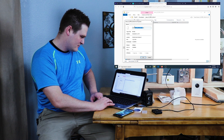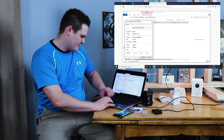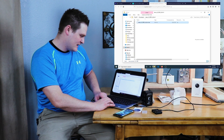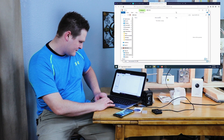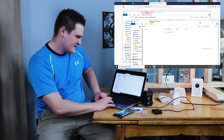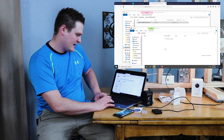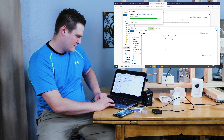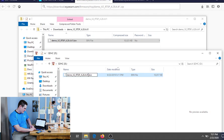The easiest thing to do is just drop it onto your SD disk that just popped up. Copy it to the micro SD card, then right-click in Windows and hit Rename. Leave the period, delete the original name, type demo, and hit Enter — it should now be renamed demo.bin.